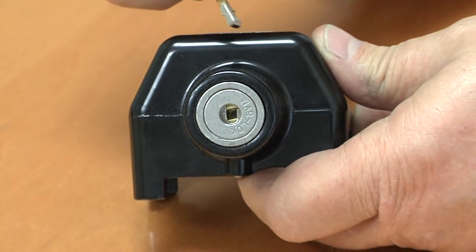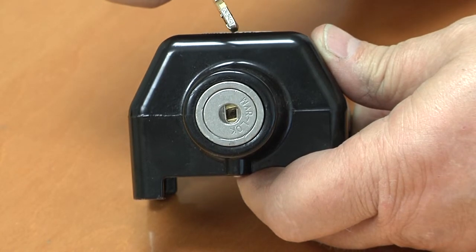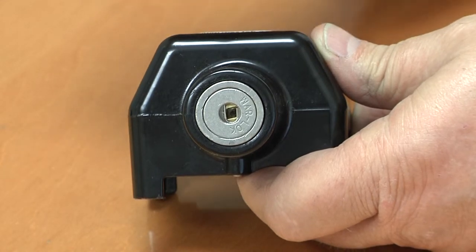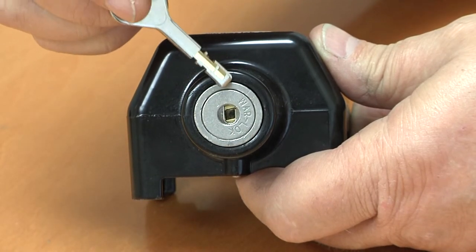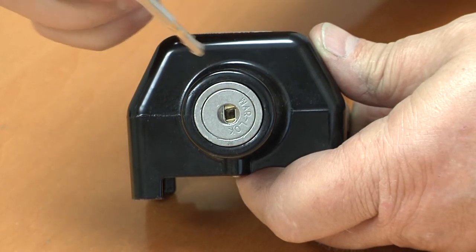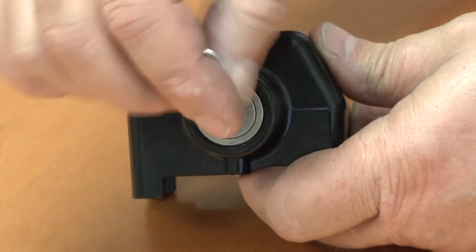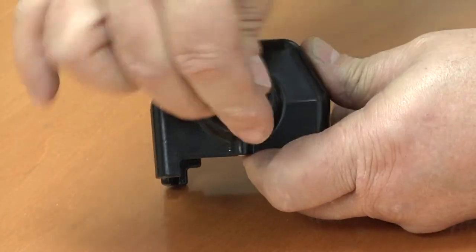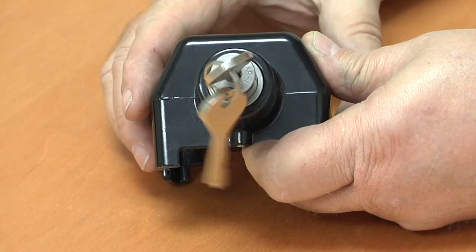We use a round disc in our locks rather than a pin lock, therefore they tend to shift during shipment or in transit on the trailer. When you look down inside the keyway, you can see whether the keyway is aligned all the way to the bottom. A lot of times the very bottom disc will be turned sideways and the key will feel like it's all the way in place when it's not. By inserting the key into the keyway and gently wiggling it back and forth, you will get all the discs aligned, and once they're aligned, the lock will open.